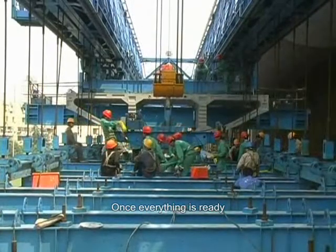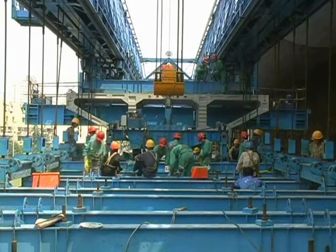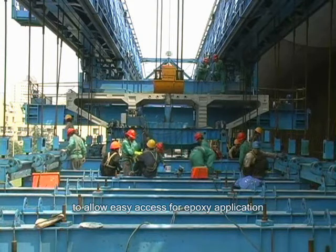Once everything is ready, the segment is lifted to allow easy access for epoxy application.